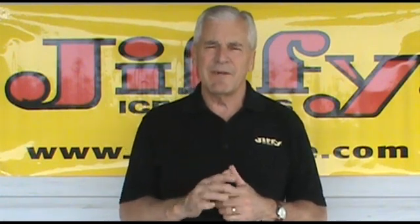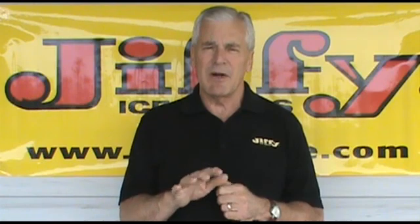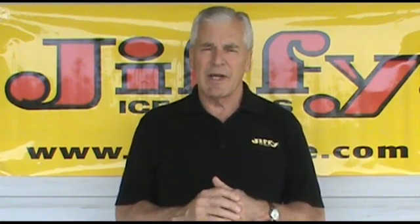Hi, folks. This is Jim at your Jiffy Customer Support Network. In this segment, we're going to cover the proper starting procedure for all units powered by the Jiffy two-stroke engine.